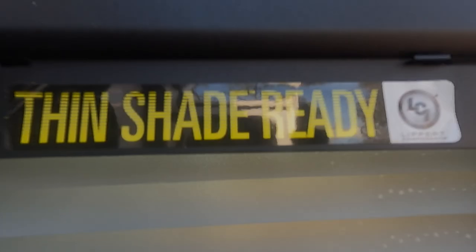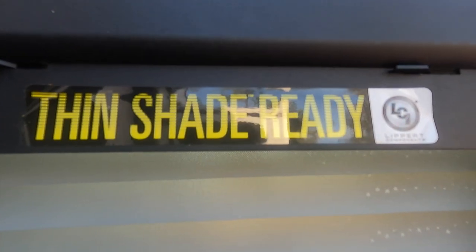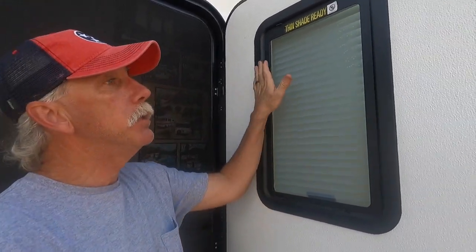Is your camper door thin shade ready? Ours is. The thin shades start around 48 bucks and go up from there — it just depends if you just need the shade or if you're going to replace the entire frame, then you get upwards around 100 bucks. But I'm going to show you today a very inexpensive way to cover this window. You can cover this window with a frost film for as little as 10 bucks.